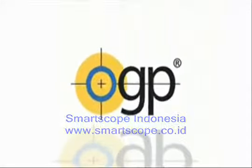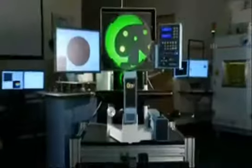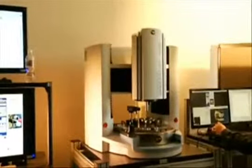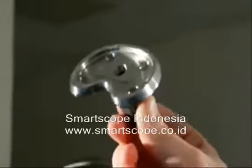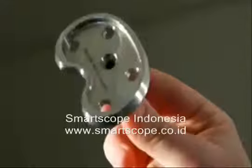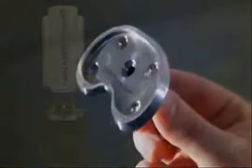In choosing a metrology system to solve your measurement needs, the process can be simple and straightforward. It's a matter of identifying the best practices for the need. Take, for instance, the sample part. There are several ways to inspect this part, but an analysis of what the requirements are and what best practice should be applied helps determine the best system.